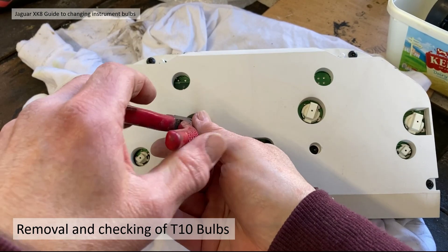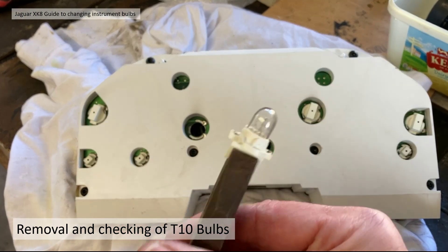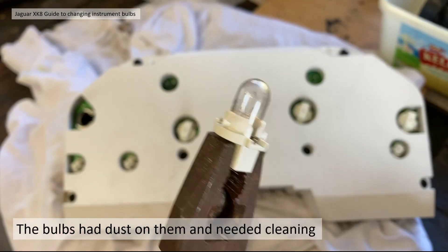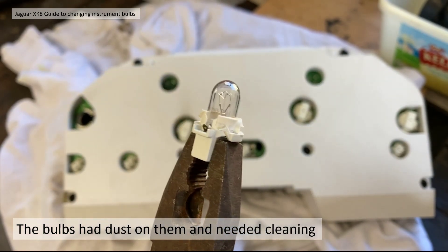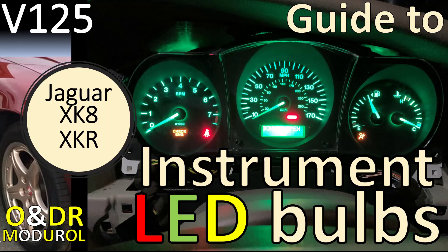Checking removal of the T10 bulbs on the main cluster — again use your pliers to undo them. What was interesting is the bulbs were surprisingly dusty. Just rub them with a bit of rag and clean all that dust off, which will definitely help the brightness. As an addition to this video, we're going to try some LED bulbs — so look out for video 125, the next video in the guide covering instrument LED bulbs.